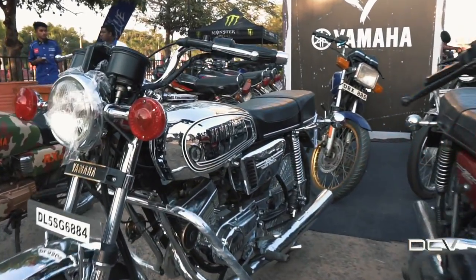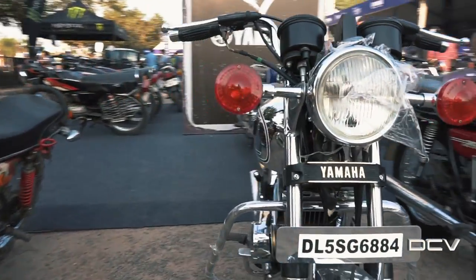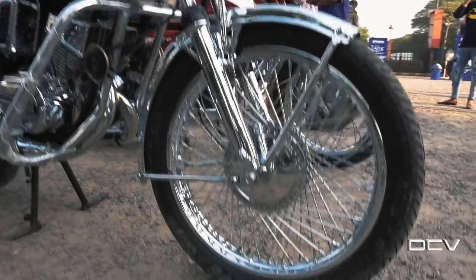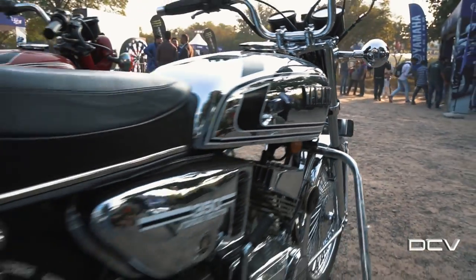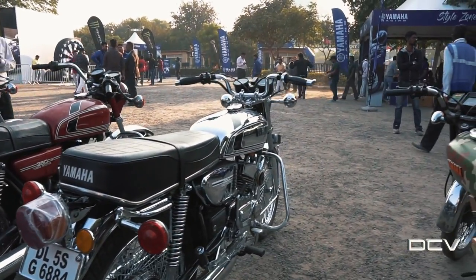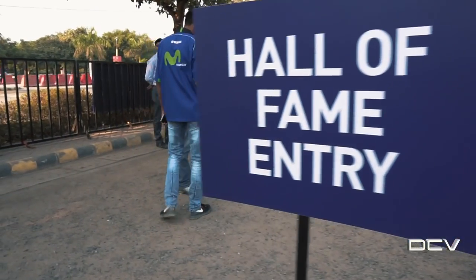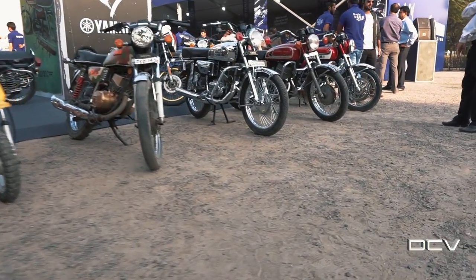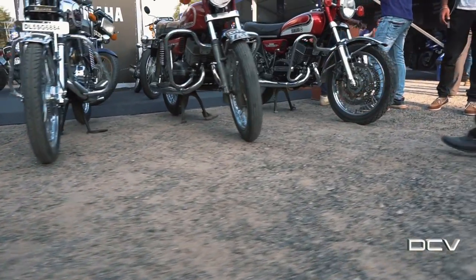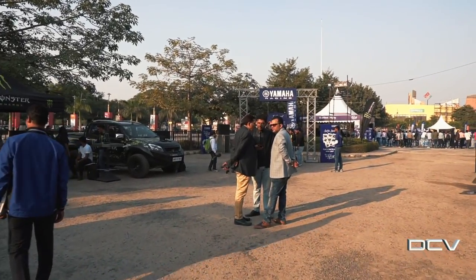And this is the chrome RD350. I think this bike will not run. It's great. The biggest thing is that Yamaha supports their classic customers — they have made them specifically a Hall of Fame. It's a good thing: if you respect your customers, they will respect the company. So there are a lot of people here.